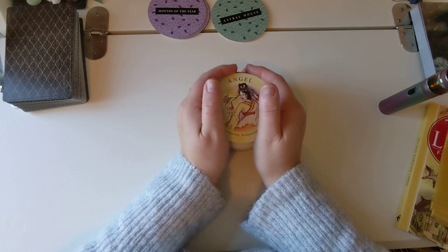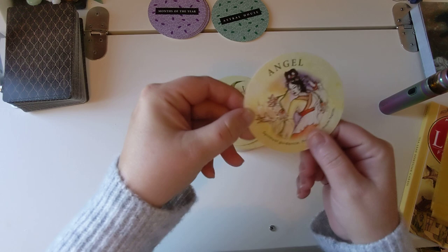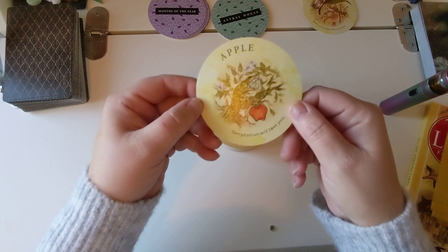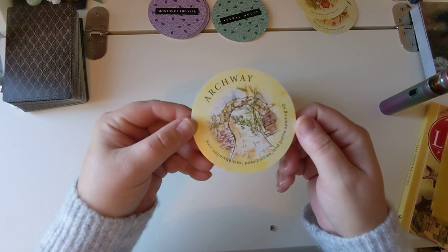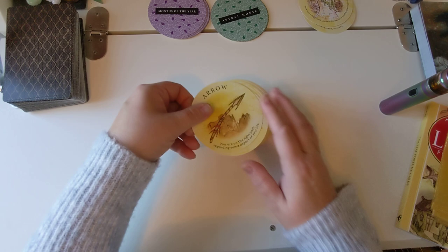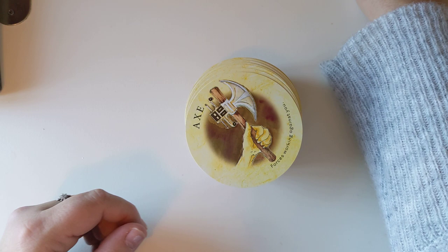There are hundreds so this will go on for a while. We have: Angel — spiritual guidance, protection from harm. Ant — work, achievement and success. Apple — temptation will test you. Archway — new opportunities, possibilities and paths opening up. Arrow — you're on the right path regarding some aspects of your life.